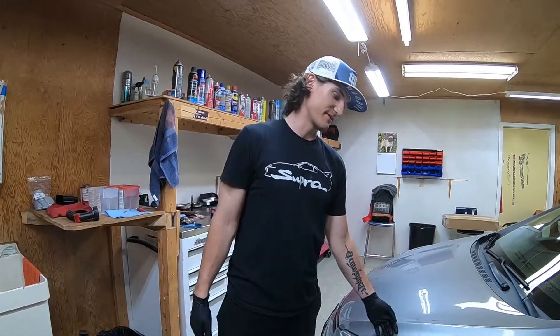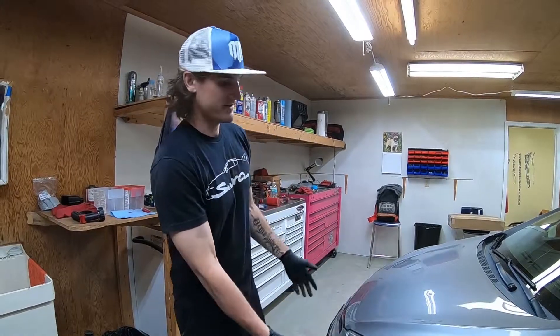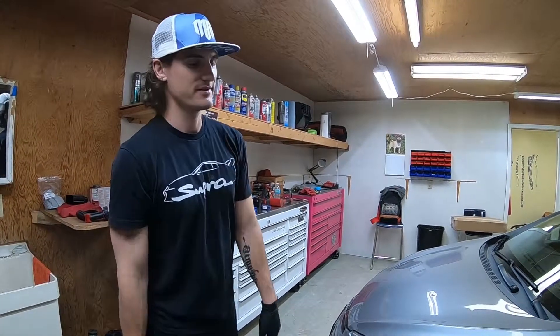This one in particular is a 2013, but any of this same body style, it's the same thing.